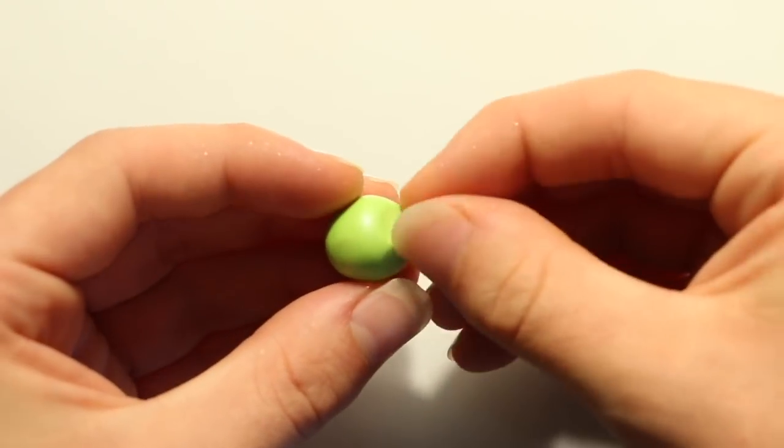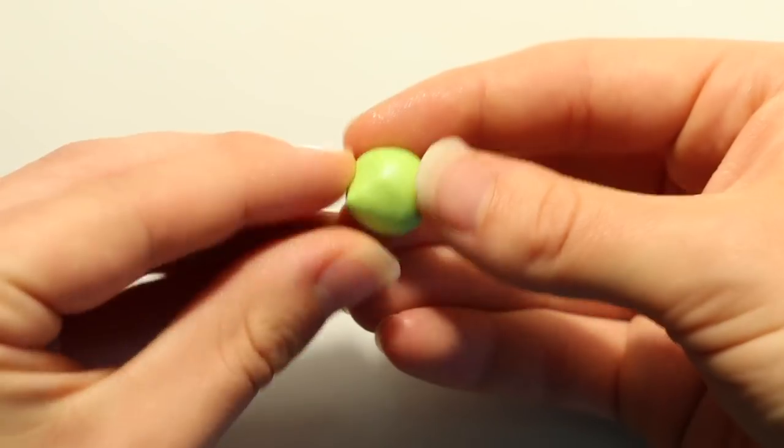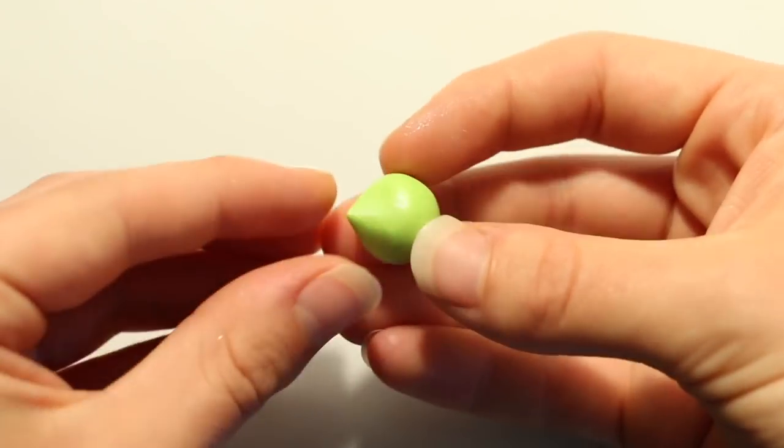You want to go ahead and start by rolling your clay into a ball for the body. Then gently pinch and pull one part of the clay — this is going to become the tail. You can smooth it out as you go.